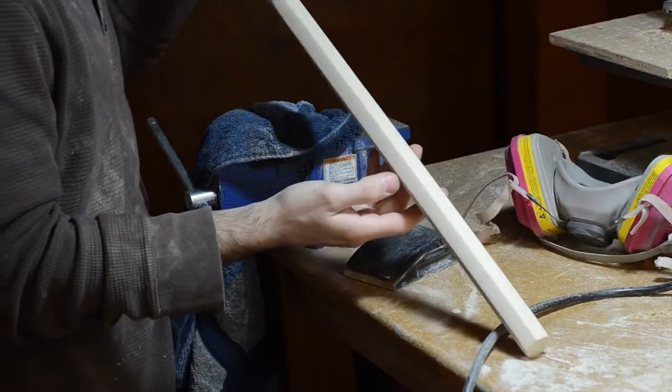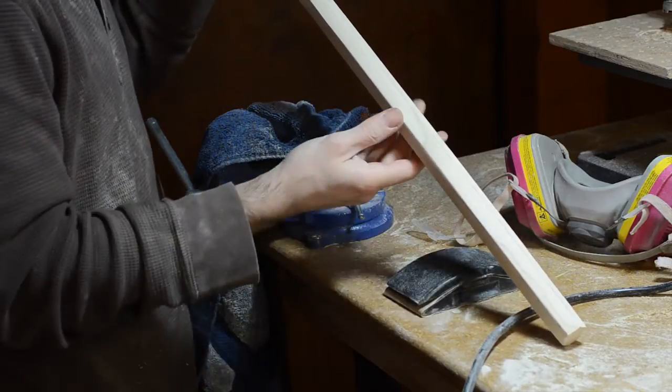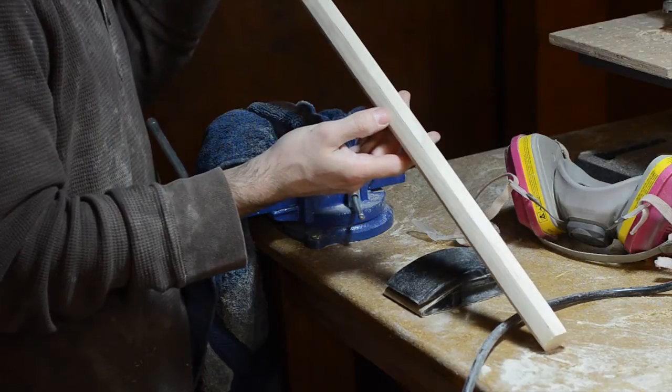And just like that, after a little bit of belt sanding and then some hand sanding with this block, we've got a fairly passable hexagon shaft.